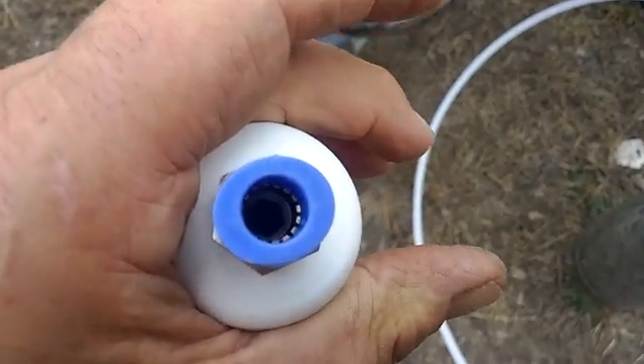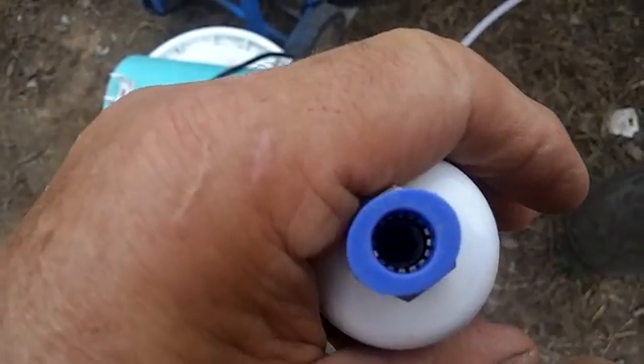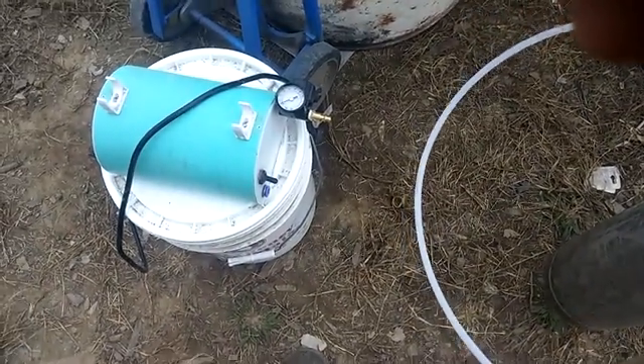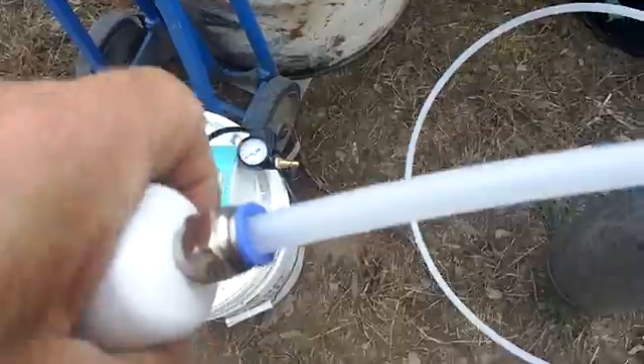There you go. There's little teeth in there. When you depress the blue thing, it pushes the teeth out. You slip your tube in — they click automatically. I'm going to push it back in. It holds pressure. Amazing invention.